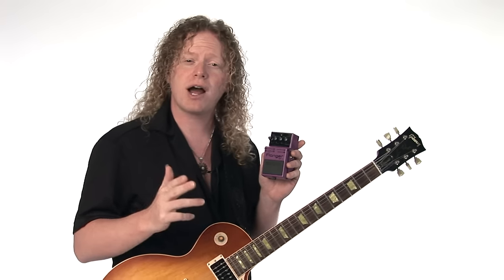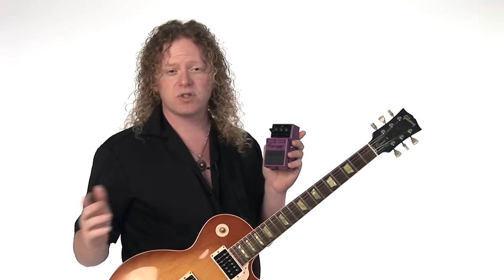You hear flangers a lot in certain kinds of music, like hard rock or metal. Here are some examples.